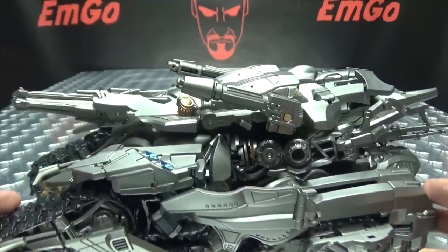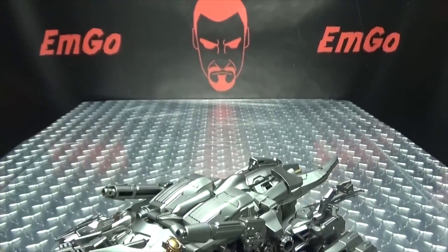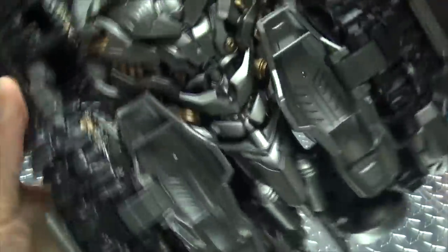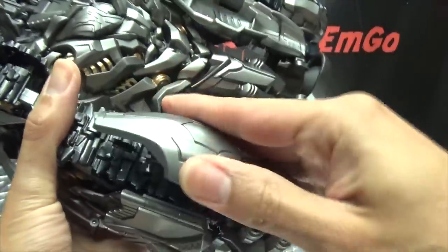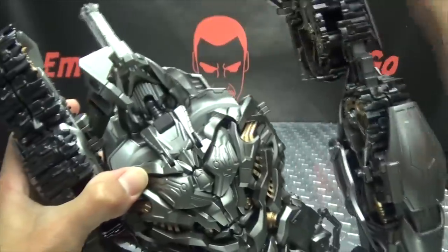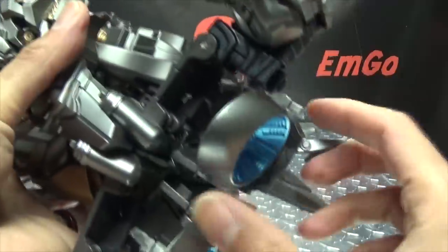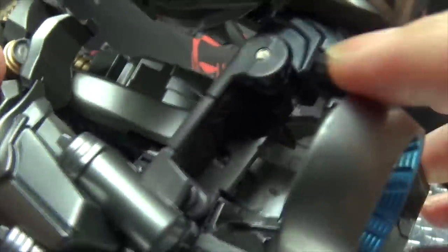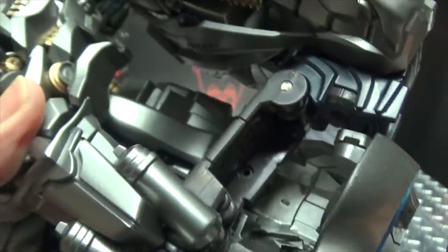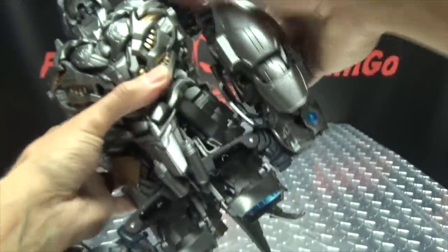First thing you want to do is take this whole upper section here and just kind of bring this up and forward to start freeing things up. You want to come under here, take these sections and just swing them around. You can then take the treads here and just untab them from the sides of the body. That works pretty much like the original figure. You have these new thruster sections — there are little posts here that do go into those ports, but they don't peg all the way in. They basically just kind of sit there loosely. One of the new bits they added.